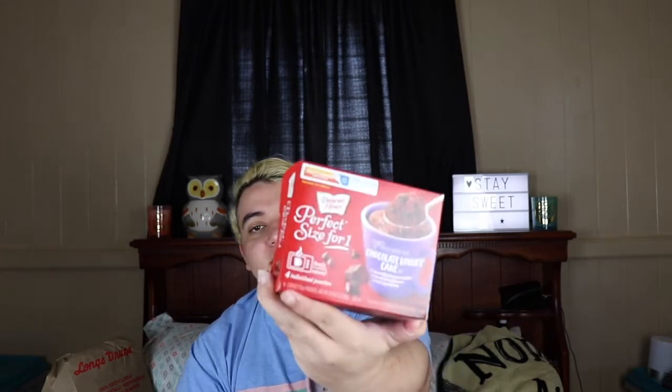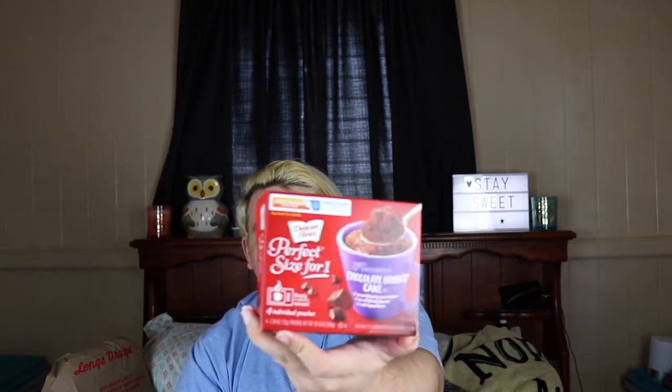This one is chocolate lover's cake. I'm not a big chocolate fan on its own — especially just chocolate cake — but brownies I love. There are supposed to be chocolate chips in it, obviously, since it's chocolate lovers. Let's just get into it.